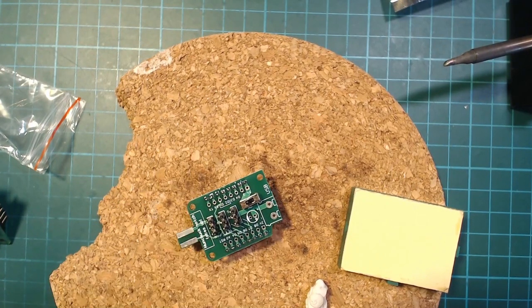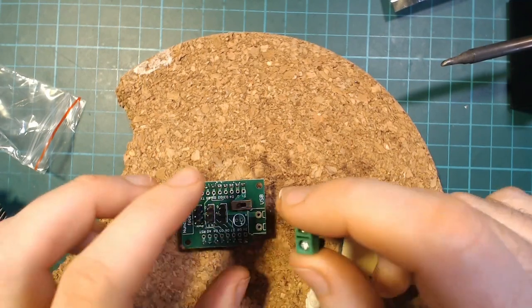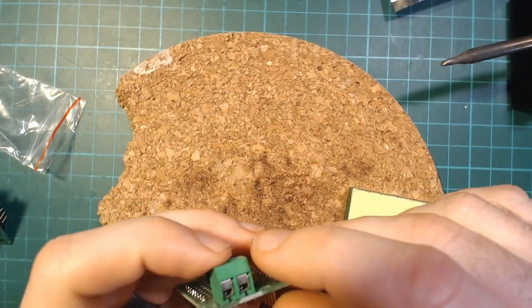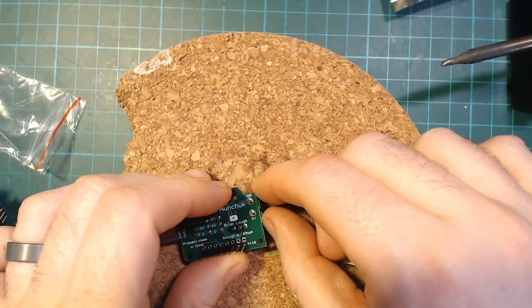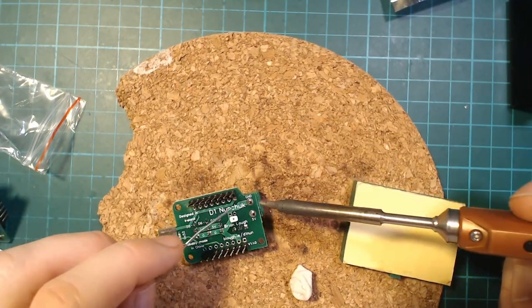That's the switch and servo pins sorted. There's also the option of adding a screw terminal — you just place it at the back of the board. These are actually easy enough to solder because they're tall, so you can apply pressure. Solder one first to make sure it's straight, then do the other.